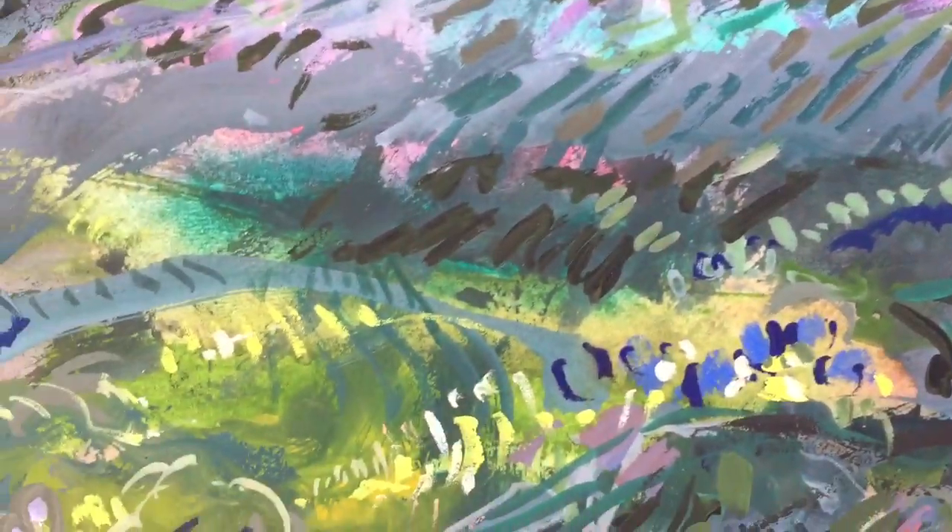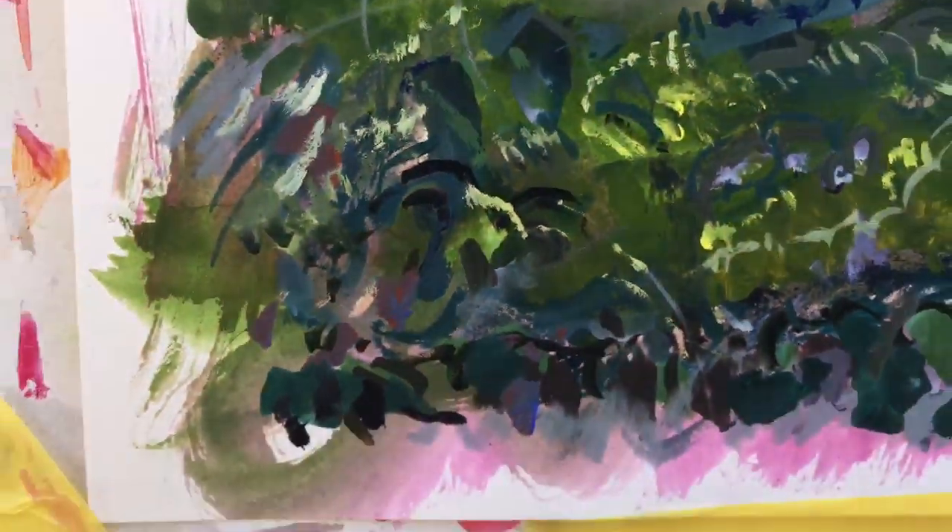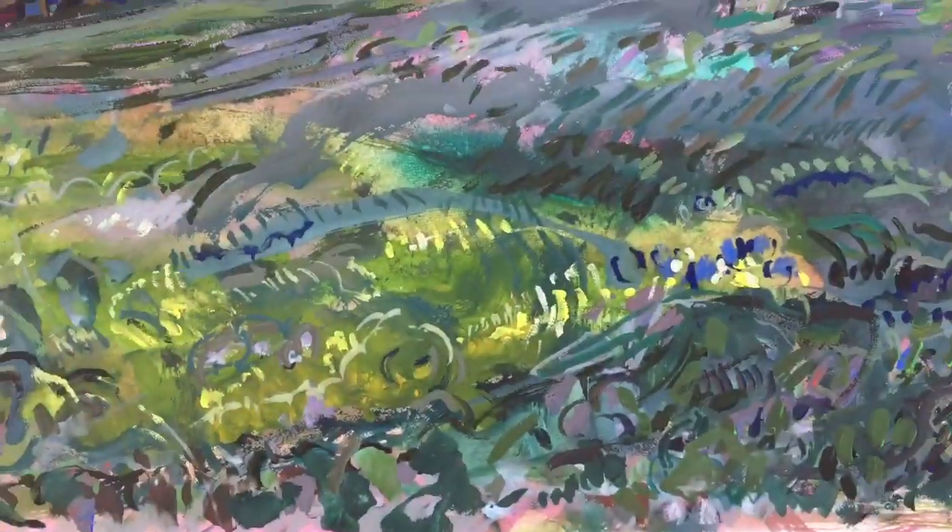And you can see little design patterns, little marks, tiny little things going on in there. Like these little weird shapes — they're like people, or who knows what they are.